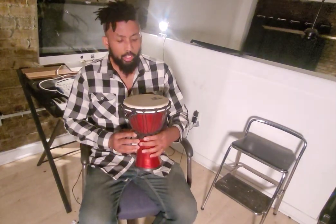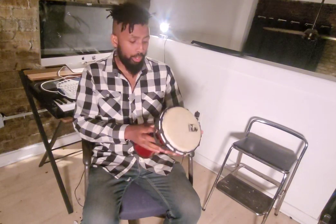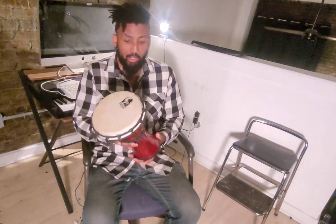Good evening. This is the Toca hand drum from the Toca company. You can buy this from Amazon, Sweetwater, Reverb, Guitar Center, Sam Ash Music, or wherever you go to purchase your musical instruments.